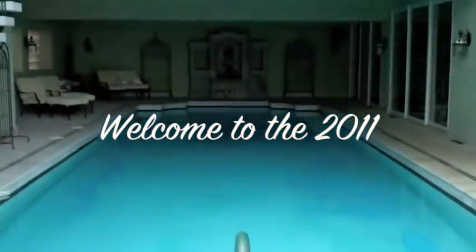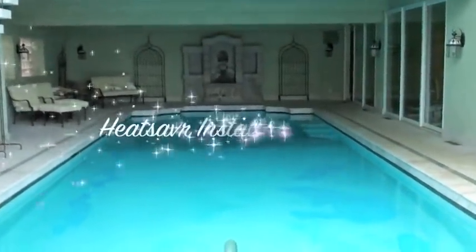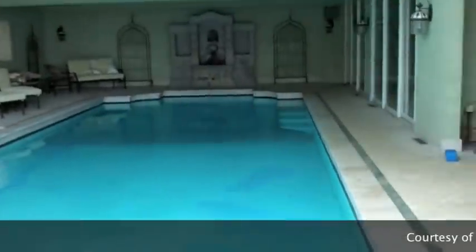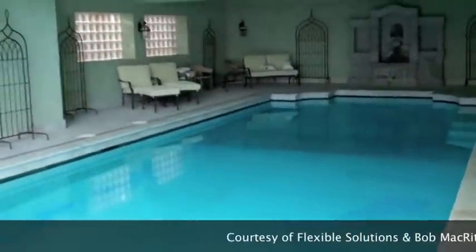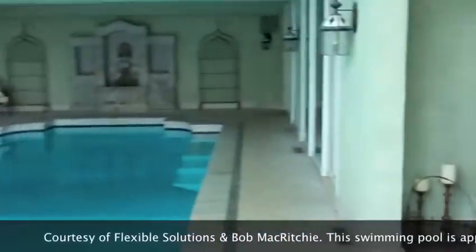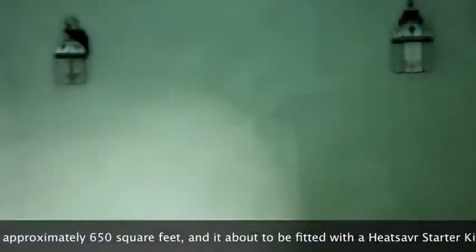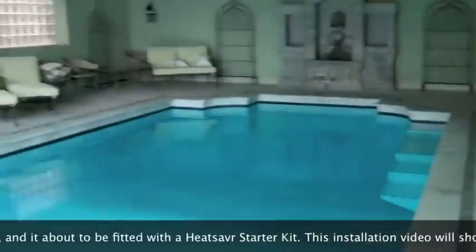Hi, my name is Monique Nelson and I work with Flexible Solutions, the original liquid pool cover manufacturer. This video will walk you through the process of installing and programming a heat saver liquid solar pool cover system. It is very easy to follow and I hope you enjoy the walkthrough.